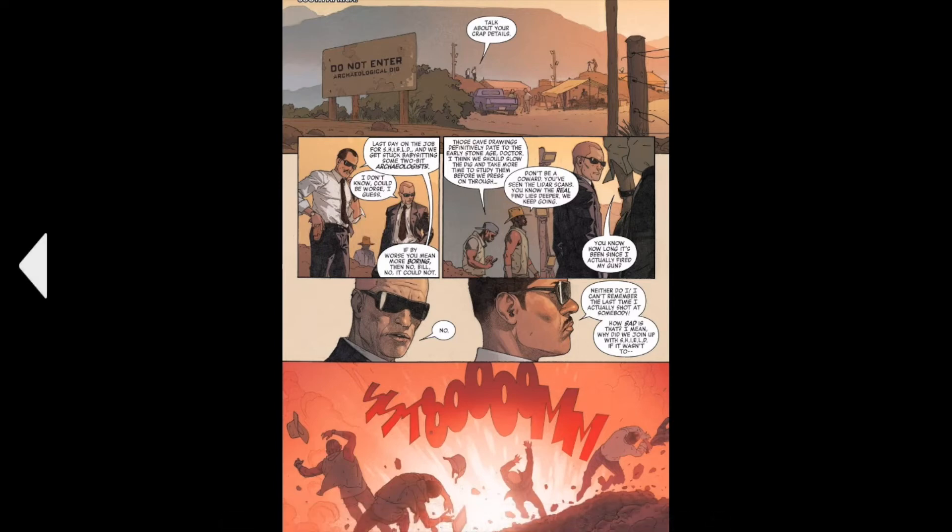A million years ago — I'm pretty sure these are paleontologists, not archaeologists — dinosaur people. But we see these two random SHIELD agents and we have babysitting these archaeologists.